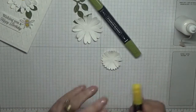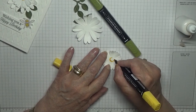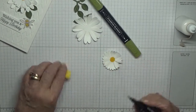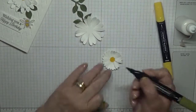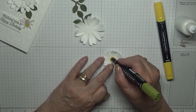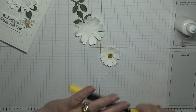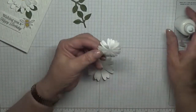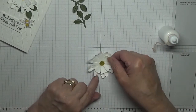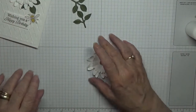And then I get a yellow — which is Daffodil Delight pen — and I just colour in this full circle. What's this one? Dark Old Olive — just dot it all over. And then we're going to glue this one on to that one. Right, put it over there to dry.